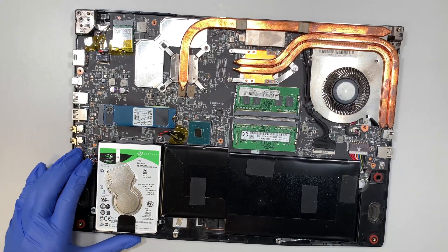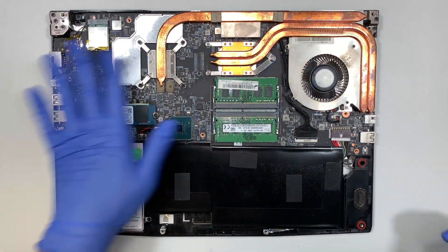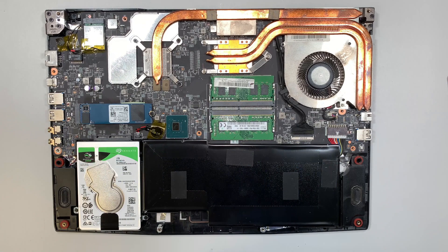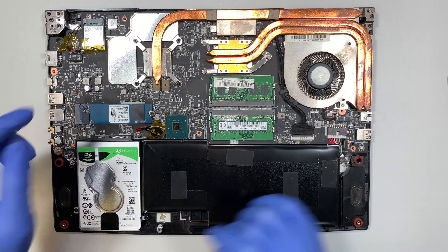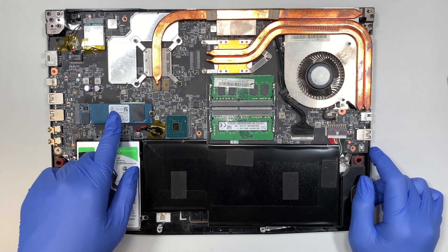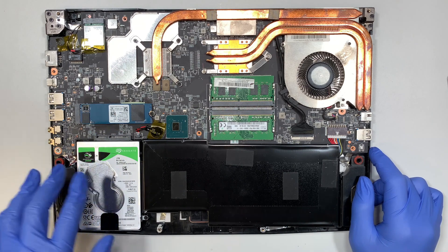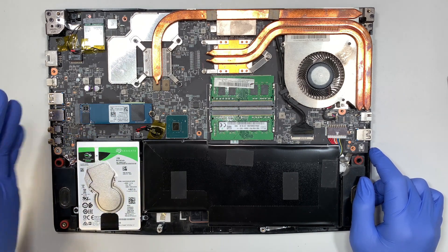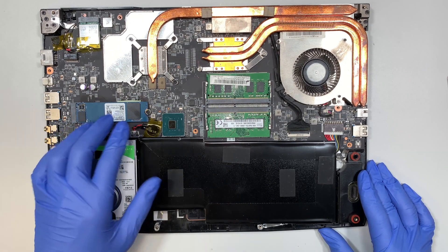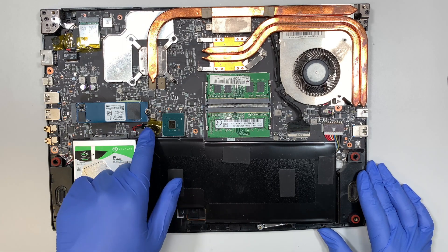Once you have the back cover removed, you can see the entire internal layout of the laptop — the motherboard, the CPU fan, the hard drive. Let me do a quick walkthrough. This is your Wi-Fi card or NIC card. This is your M.2 solid state drive — the C drive that has all the data on it. This is your secondary drive. Usually the C drive is on a solid state drive and the data drive is on a regular hard drive. This is your CMOS battery.